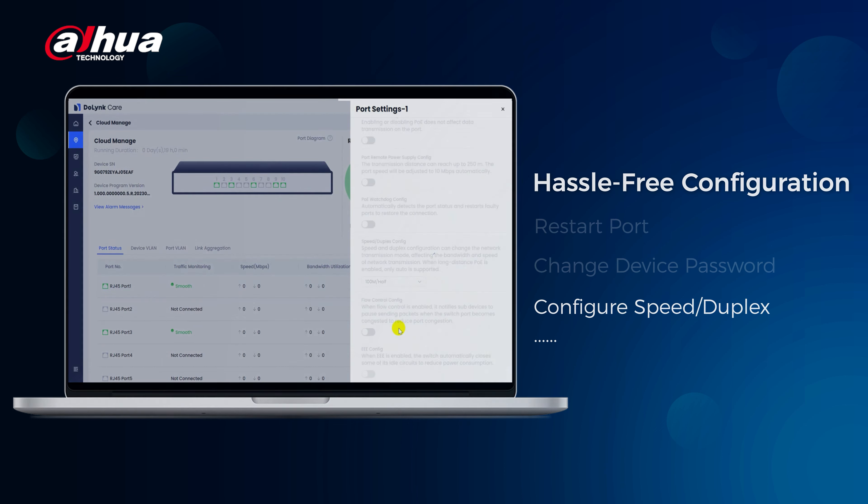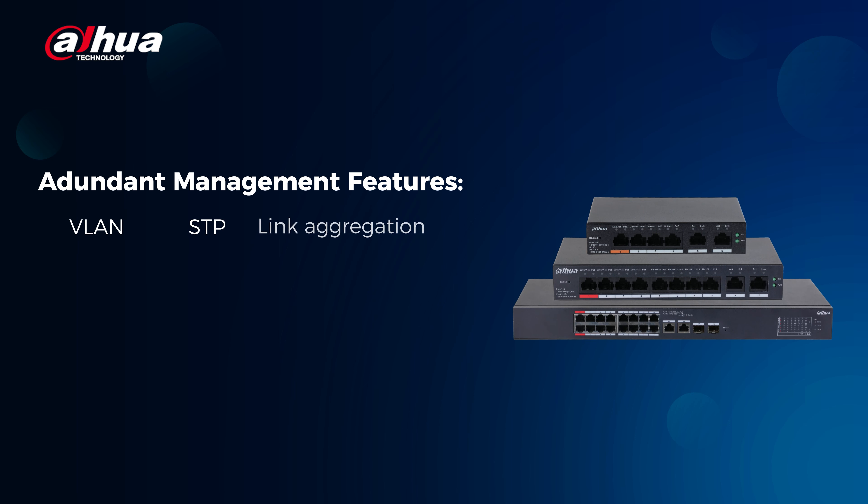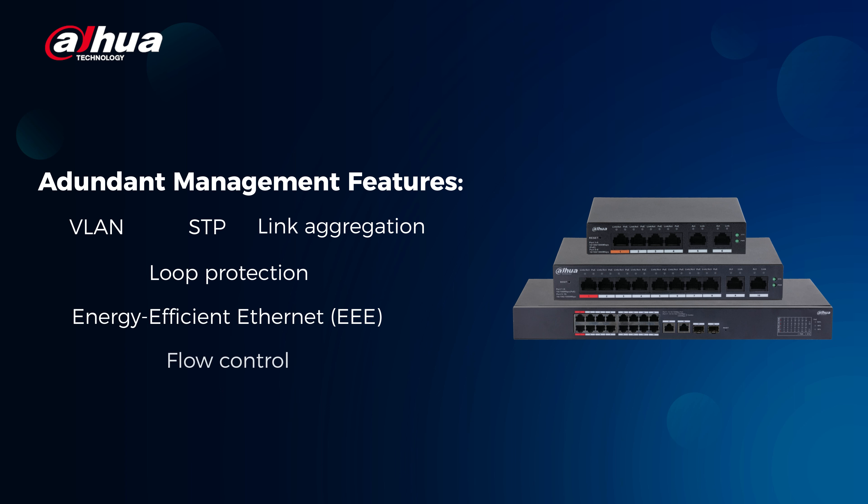In addition, these switches offer a wide range of management features such as VLAN, STP, link aggregation, loop protection, energy efficient ethernet, and flow control.